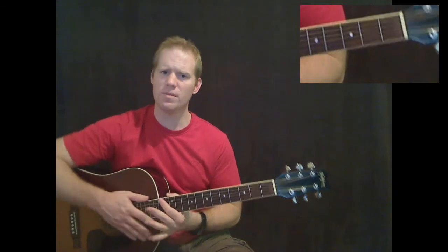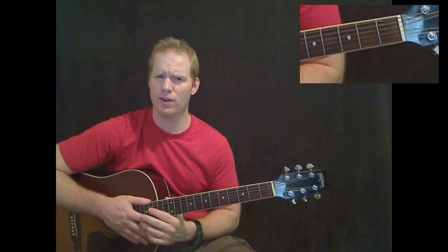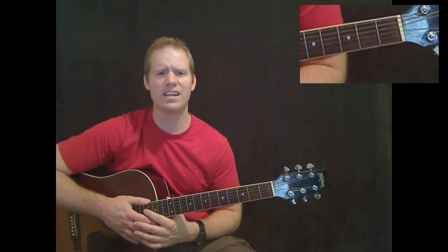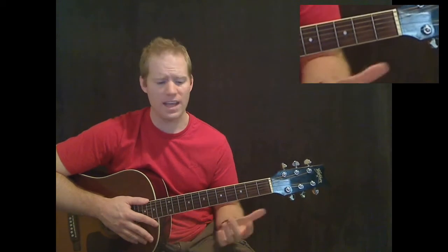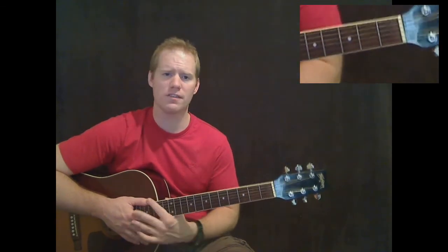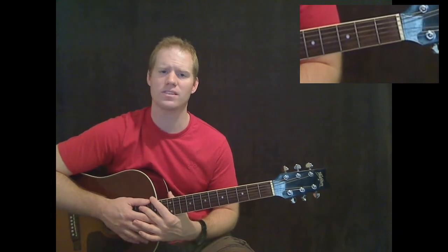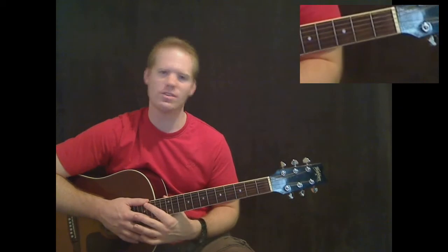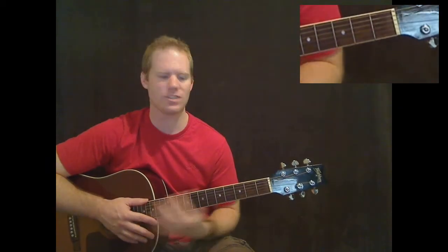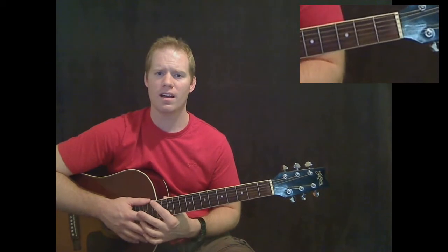Now that you've seen all the chords, I'll actually play along with the verse and tag it on to the end of this video so you can see me play along with it. If you have any questions, even if you're not a student on my website, you can email me at feedback@mikesguitarlessons.com. Thanks for watching — stay tuned to the end of this video to see me use these chords with the song. I think it'll help out with your timing.